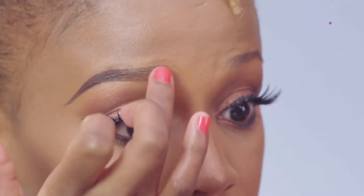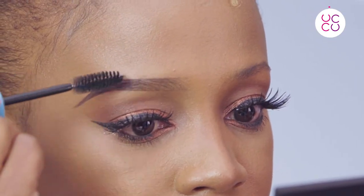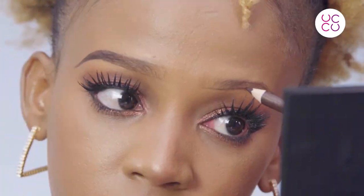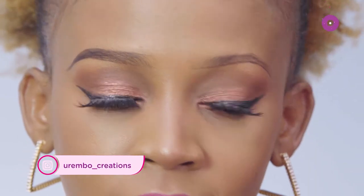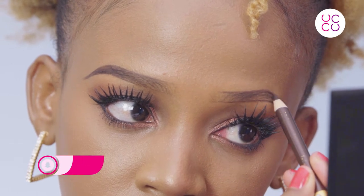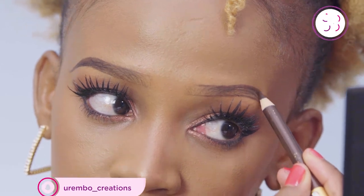Five: use your finger to remove any excess product at the head of your brow, then use your spoolie to brush through the hair and get rid of any excess product. You want them to look as natural as possible. Just repeat the same procedure for the other eyebrow. Always use a close-up mirror when working on your eyebrows, and fill in any areas that need more, but don't lose that natural look — that is our main aim.